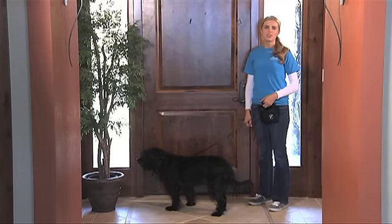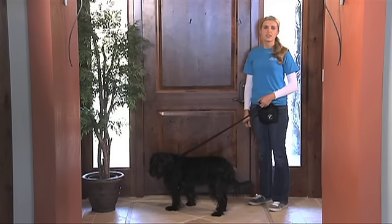To practice this, make sure your dog has either a reliable sit or a down first. Then once you get to the door, either ask the dog for a sit or wait for it to happen, then mark the behavior once it happens and reward.